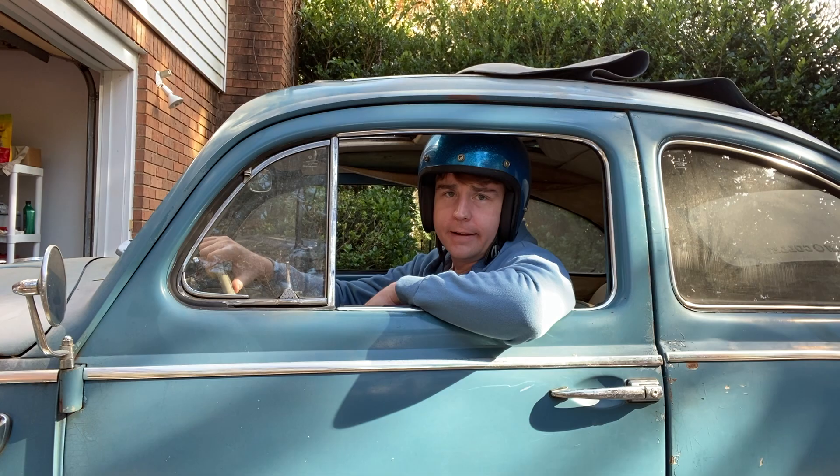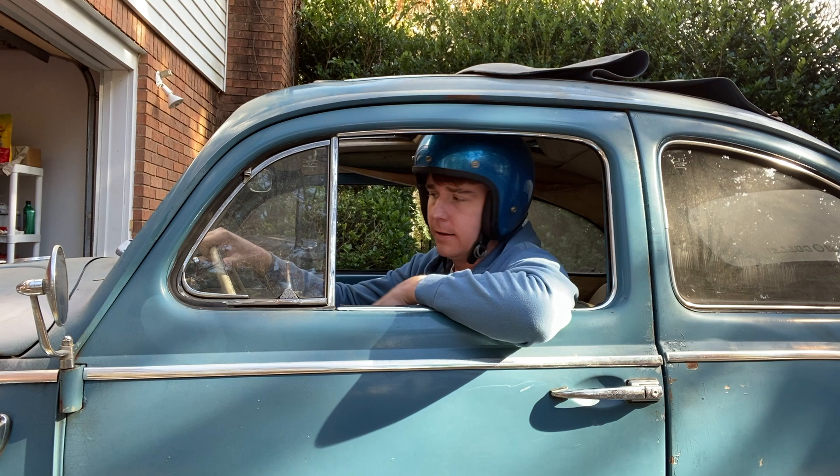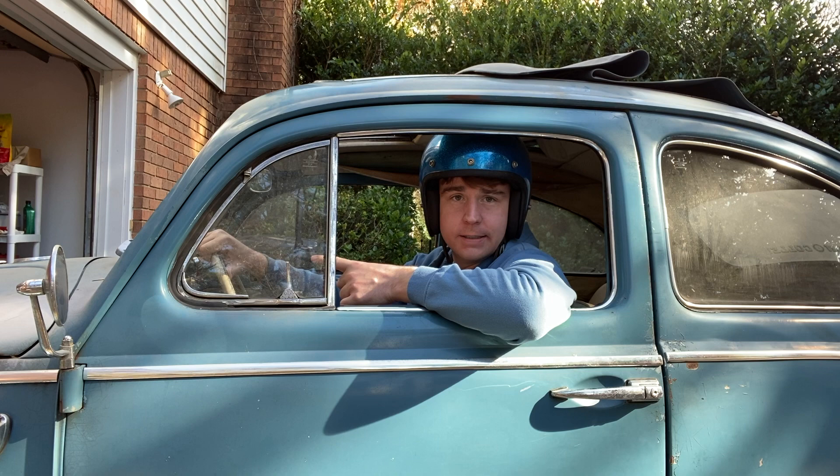Now there are some things I left out, like the mirrors and the radio — maybe I'll make another video about that later. The big question right now is: am I going to convert this car? I don't know — what do you guys think? See you later.